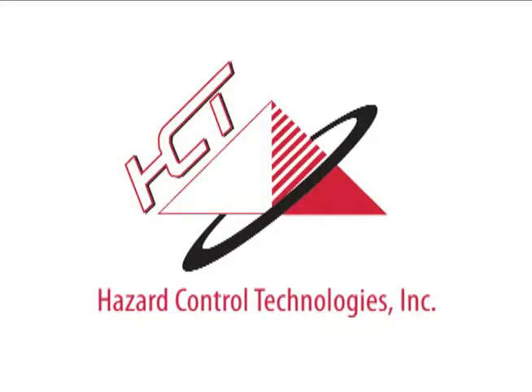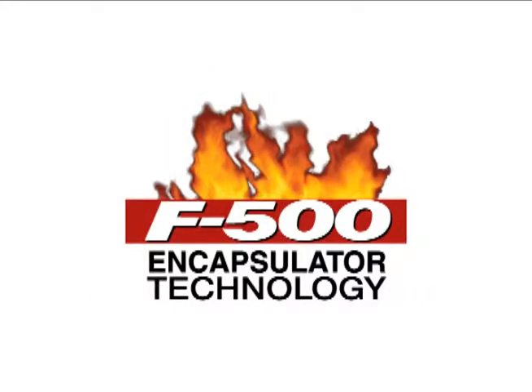Hazard Control Technologies presents F-500 Encapsulator Technology.